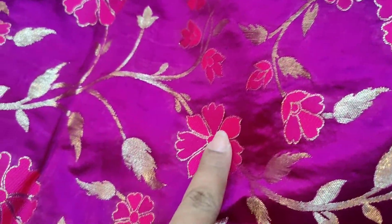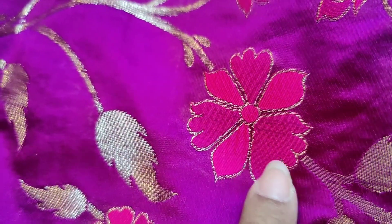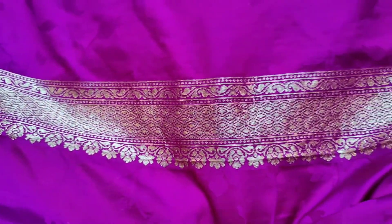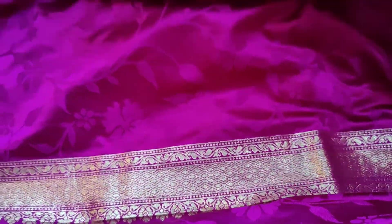The blue skirt has a designer pattern. I am using the same pattern as a designer. I am using the side panel in a beautiful color. I am using the blouse piece as self-work in the same beautiful color.